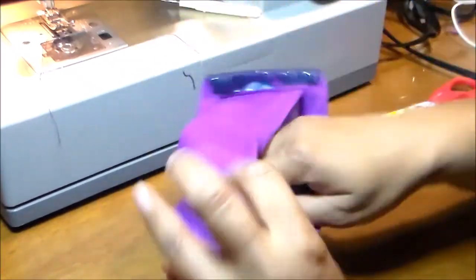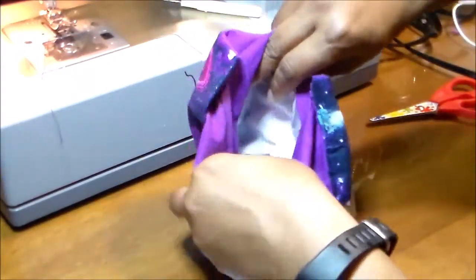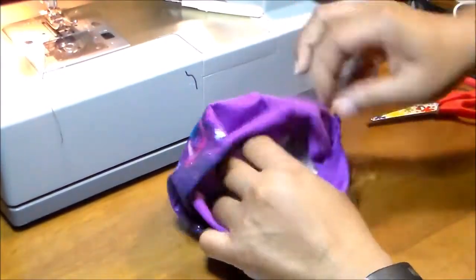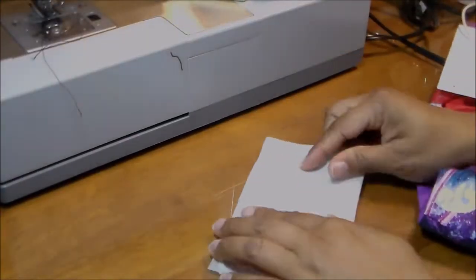Now we put the filter inside the fabric, opening it and pushing it into the edges — the top where the nose goes and where the chin goes. Open the accordion-shaped filter and make sure you have it all the way in so it will protect you better. This is how it looks.